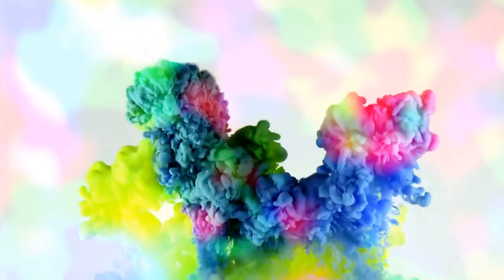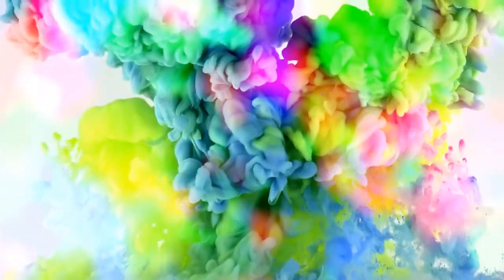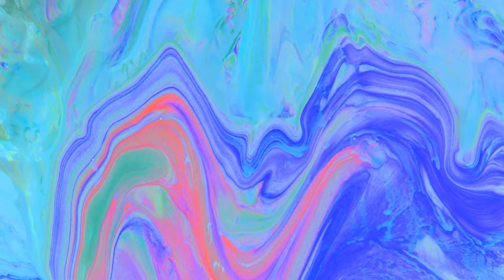Mixing two colors together to create a different color has a certain wow factor. This experiment takes the excitement up a notch because the colors aren't mixed together, but the same color-changing effect is achieved.